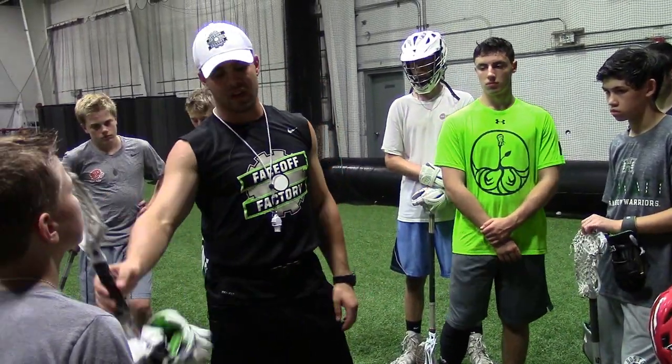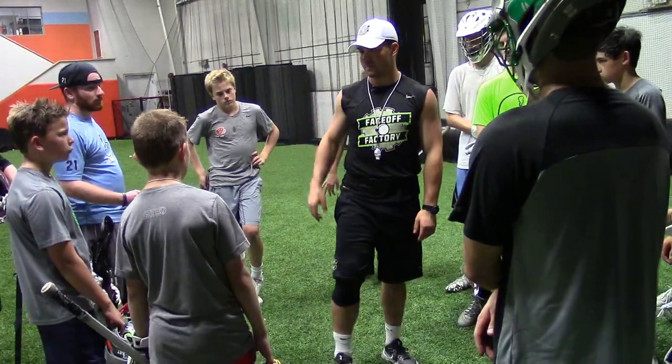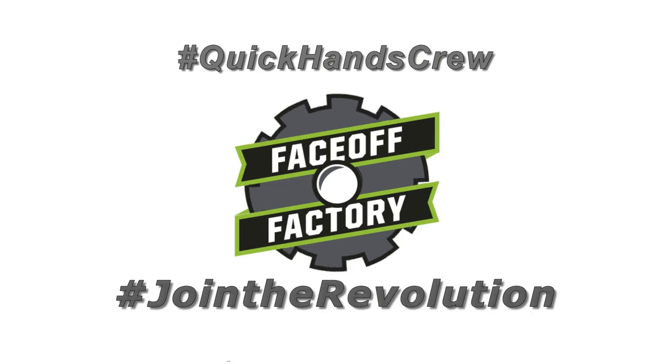All right, good stuff tonight fellas. Final three, I need a quick picture as well. Everyone else, if you didn't sign up online make sure you square up with me before you head out. Next month — let's go again.